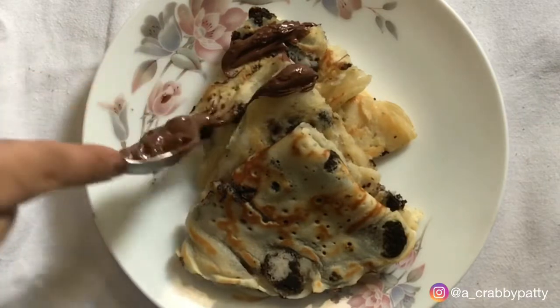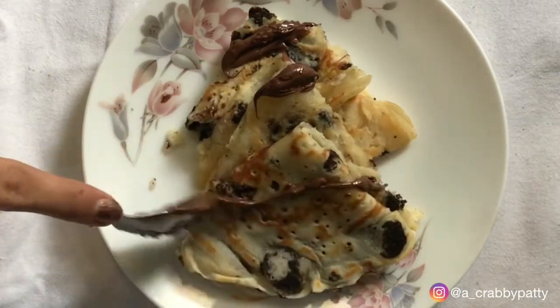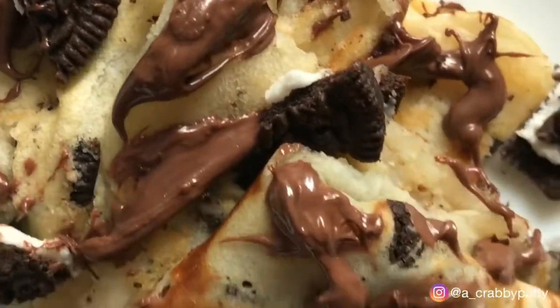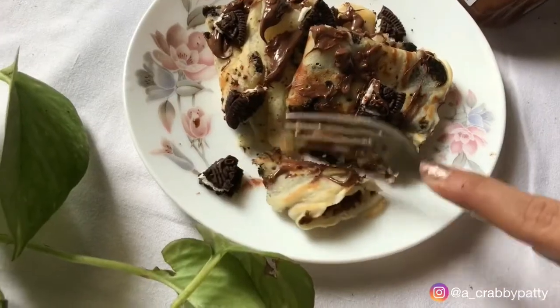It's quite an easy recipe to make than what it seems to be, and even more delicious. If you like the recipe, do subscribe to my channel and like this video. We'll see you all in the next video. Bye!